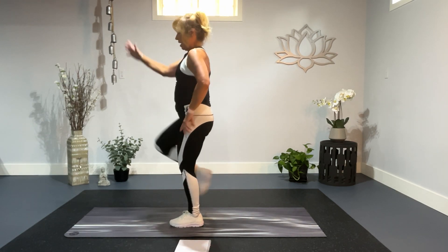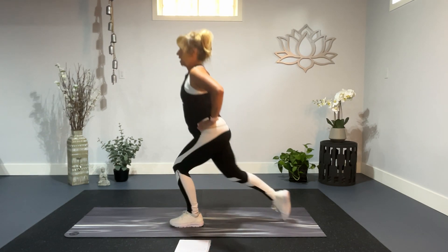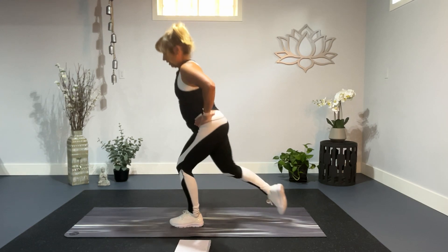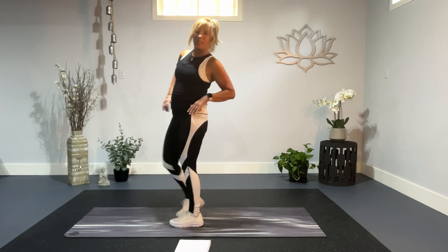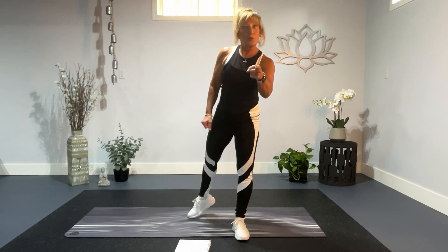Drop nice and low. We have five more, four, three, two, and one. Every time we get up from our desk, from our couch, if we've driven too long, do a fitness break.